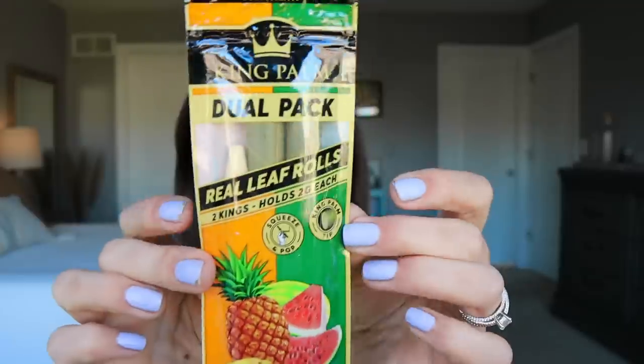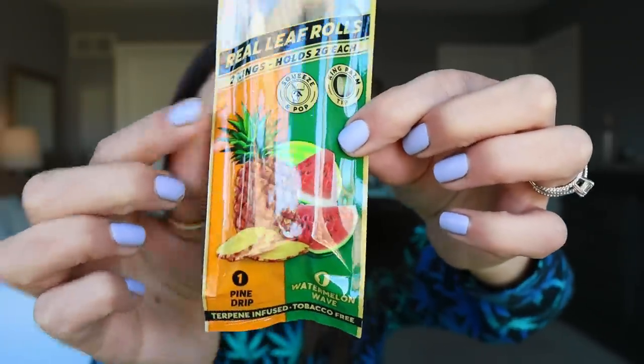The other King Palm thing was a dual pack, so there's two flavors — the Pine Drip and the Watermelon Wave. And then you always get a pair of Huff socks. You can also choose to trade out the socks for more cones, wraps, or papers — there's a dropdown menu when you check out that gives you options. You can also gift wrap it if you'd like. I'm curious what they're going to do for 420 — shipping for most 420-related things actually starts April 1st, which is like six weeks out. That's exciting.